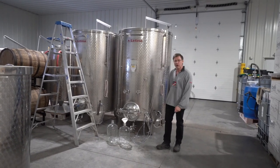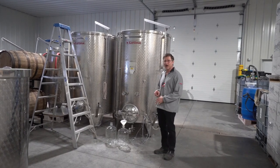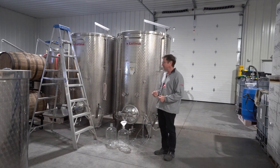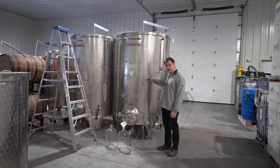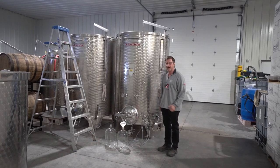We're in the winery and we're going to purchase our juice. You've got to know somebody who's got the juice or you have to buy a kit, but if you're using fresh juice you're going to have a lot more luck with high-quality wine than if you use a kit.